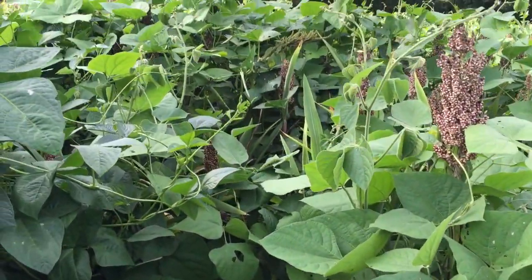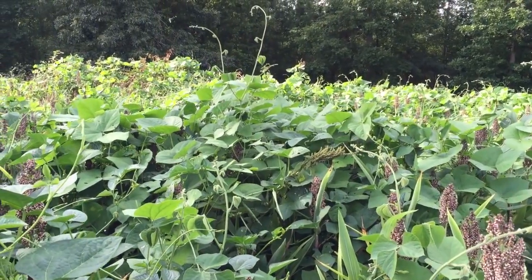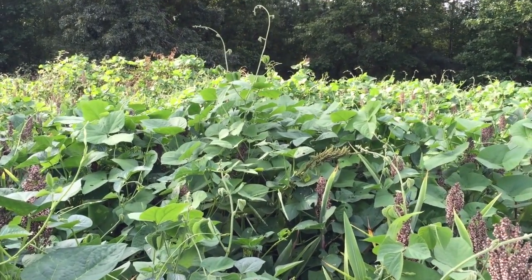Good luck with your food plots this year, and for a whole lot more information on deer hunting and food plot management, visit us at QDMA.com. QDMA is where deer hunters belong.